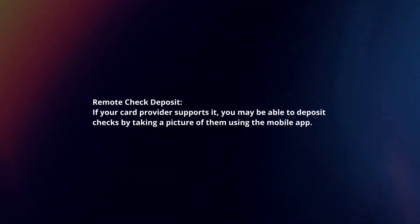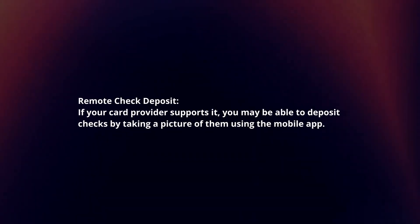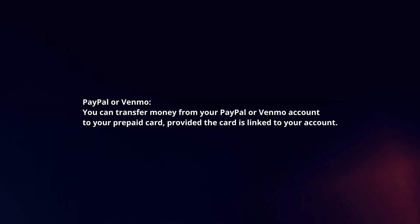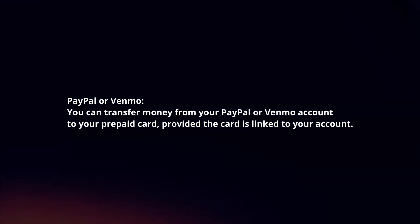Remote check deposit: if your card provider supports it, you may be able to deposit checks by taking a picture of them using the mobile app. PayPal or Venmo: you can transfer money from your PayPal or Venmo account to your prepaid card, provided the card is linked to your account.